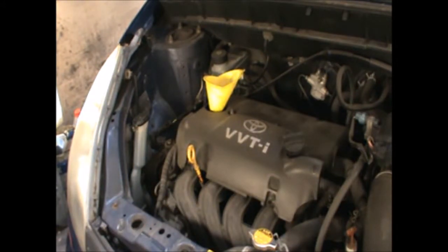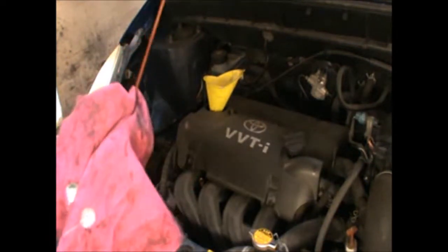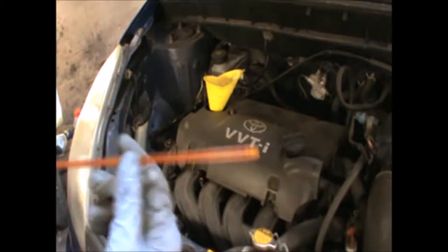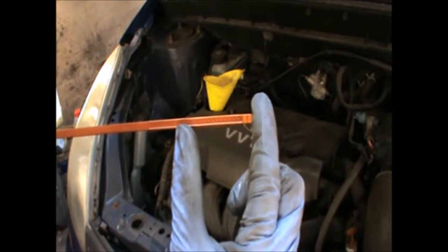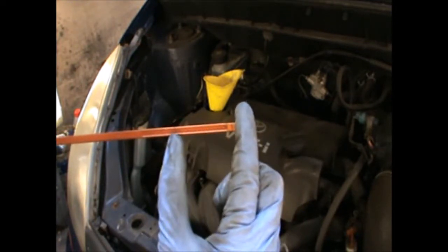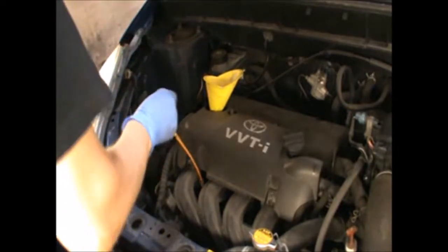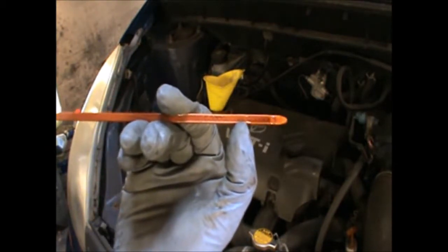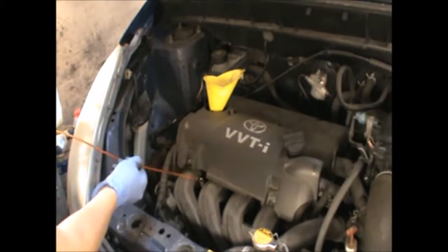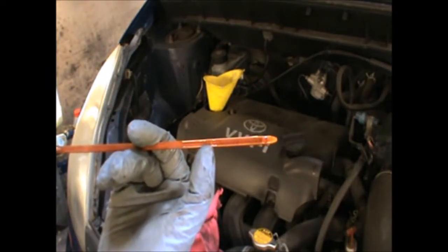The data book for this engine states 3.2 litres. You can always double check you don't overfill it by checking the dipstick as you fill it — you've got the minimum mark here and the maximum up here. At the moment it's there, so I need to add more.